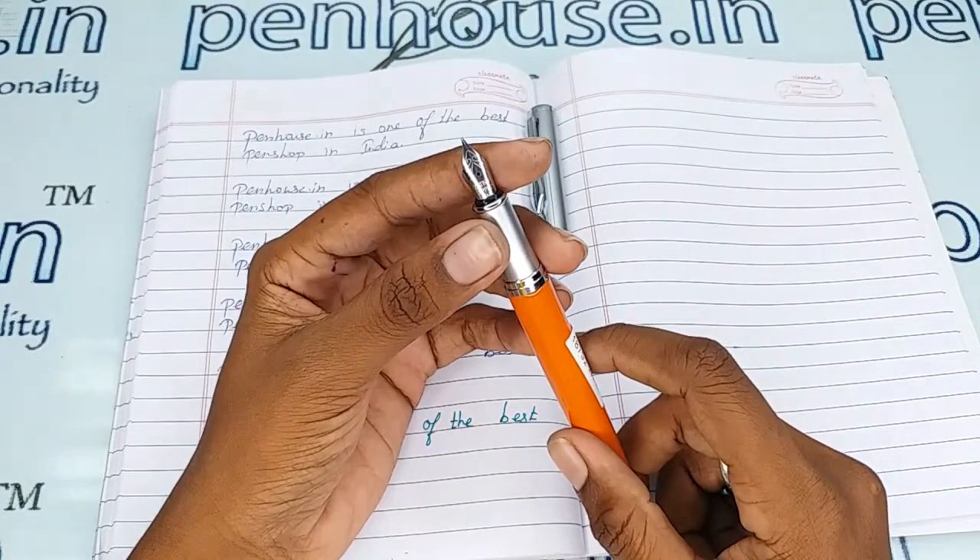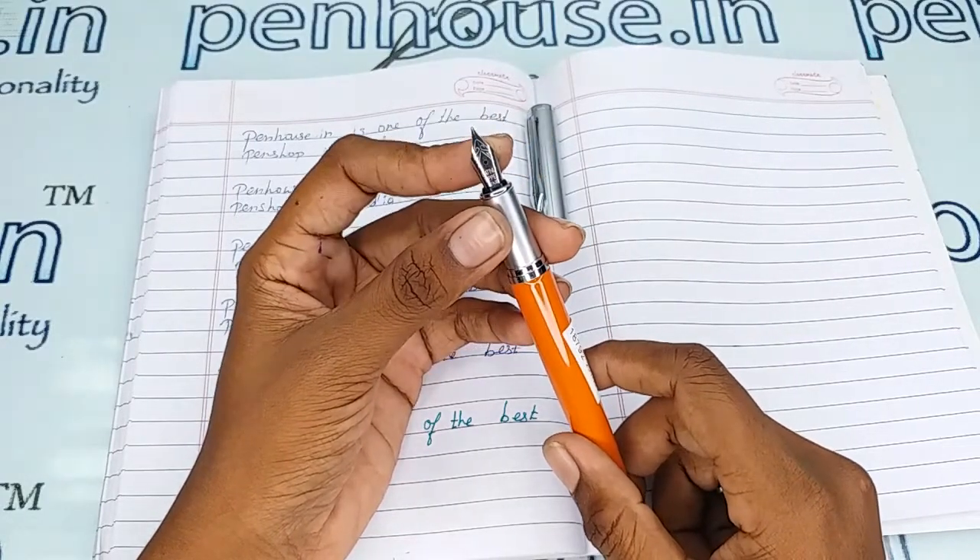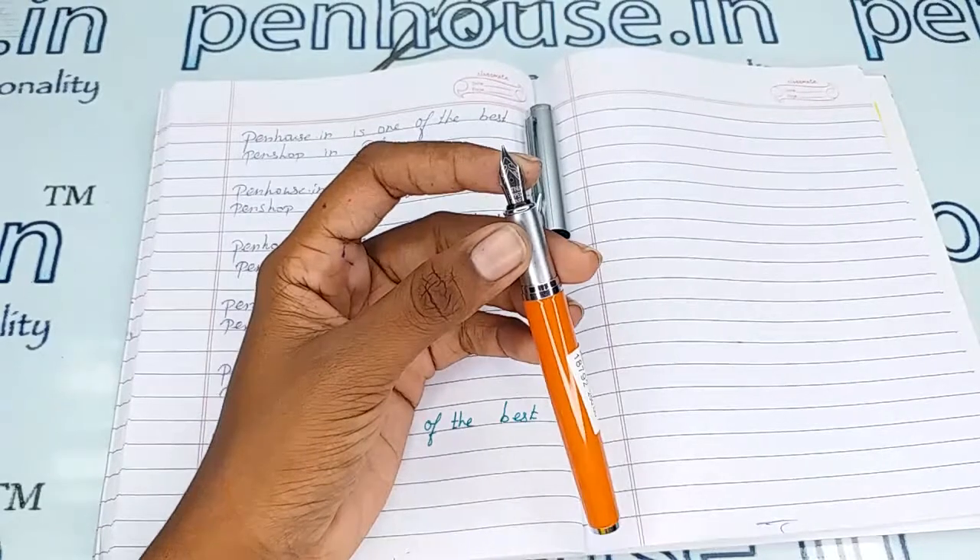This is a number 5 nib which has a fine tip, silver plated. You can swap the nibs as you like, since we have many number 5 nibs on our site.